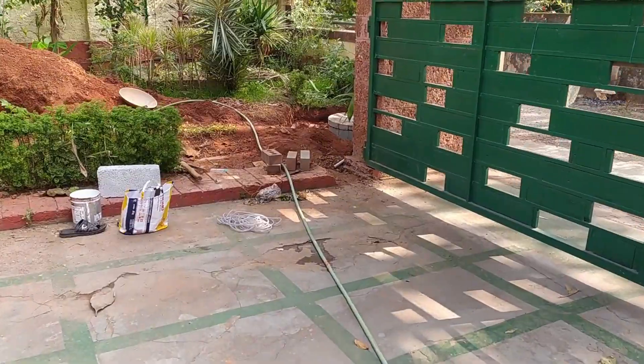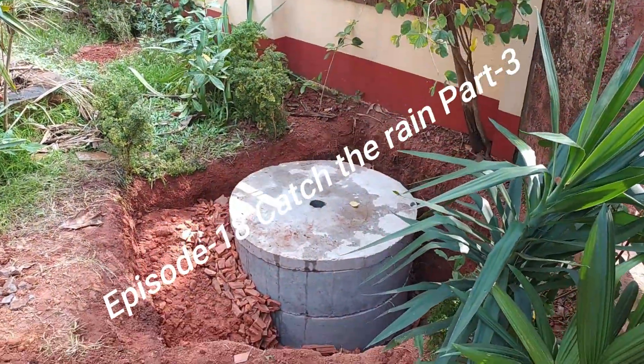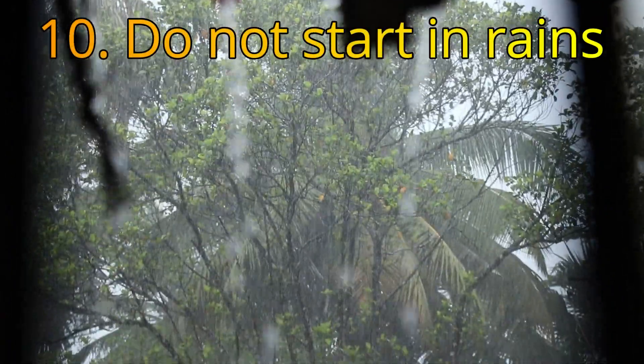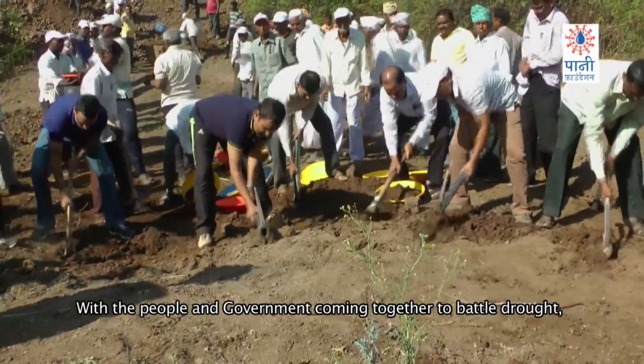But all said and done, given a chance, percolation pits are an easy and ideal method for groundwater recharge as explained in Catch the Rain Part 3 in this channel, Water is Life. Never ever construct recharge pits during rainy season. It has to be done during the dry season or just before the rainy season begins.